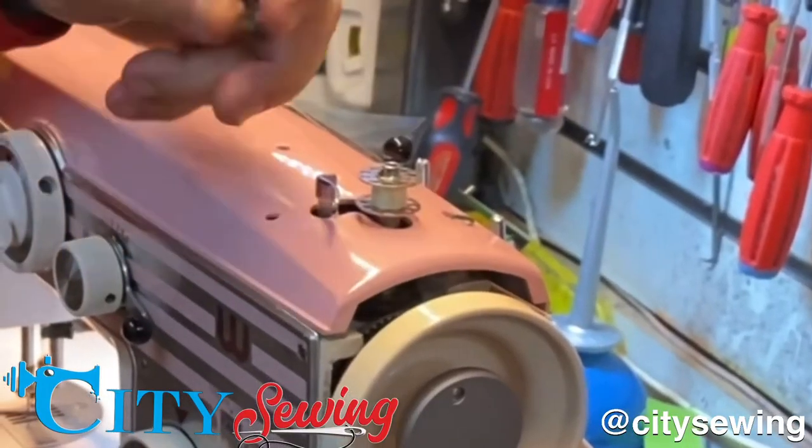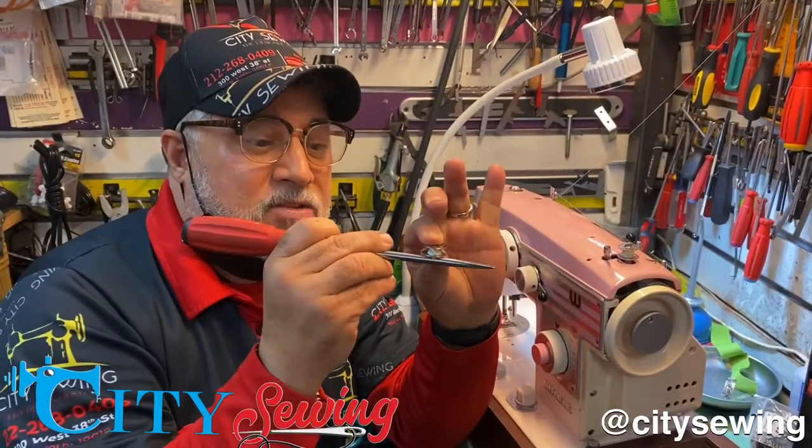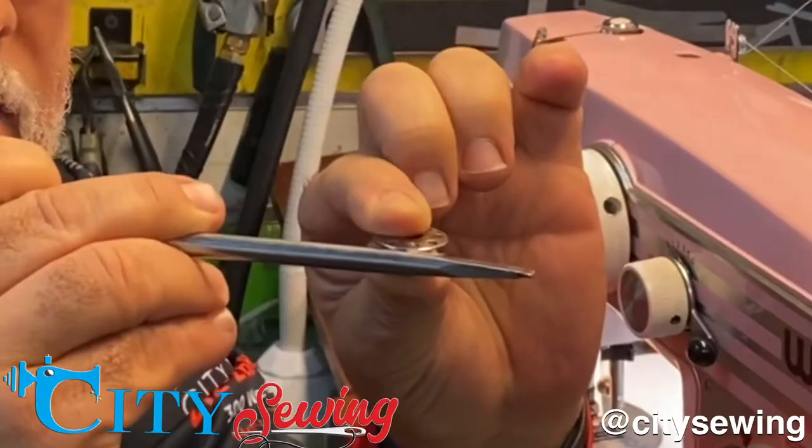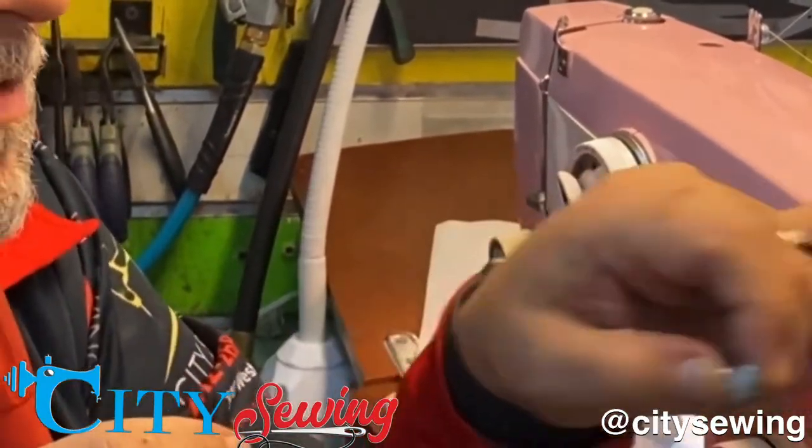Now the part here is going straight into the bobbin and it comes out straight. Before, it was forcing the bobbin down and it couldn't make a turn when I activate it. Look at this — that's a very easy fix.